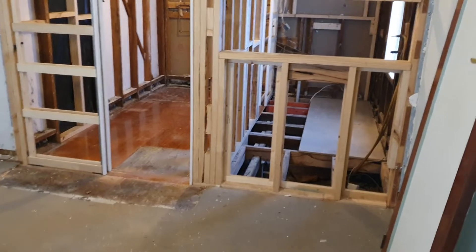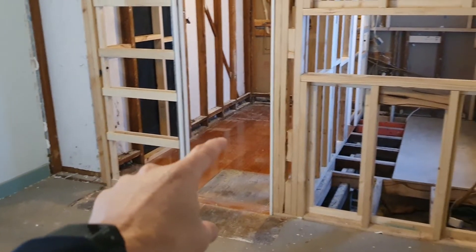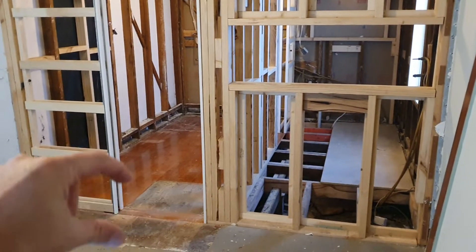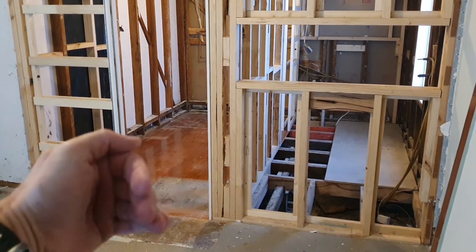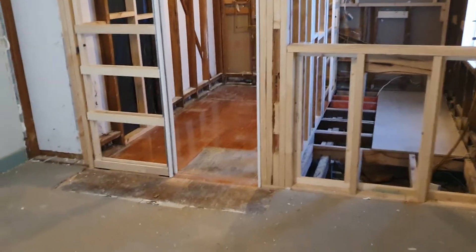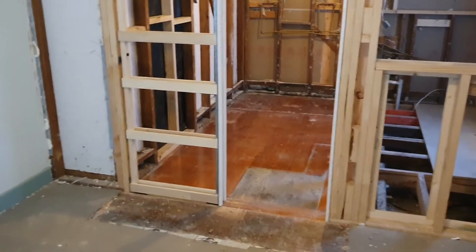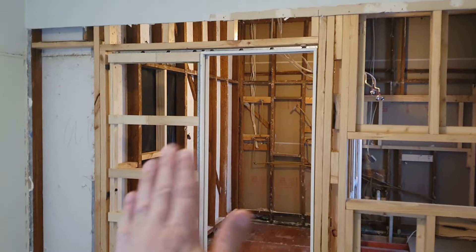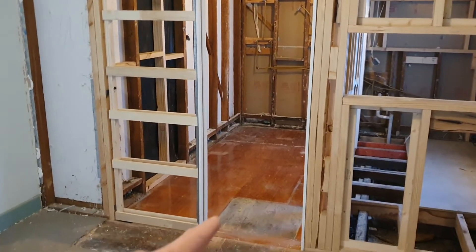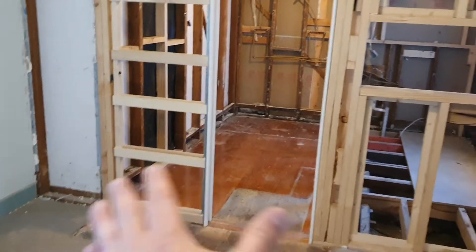The door used to be here and you used to walk into a really large bathroom. This section here used to be the robe that faced this side, and so you can see now we've removed the robe. On this side of the room where we've put this new cavity sliding door — the pockets are in there as you can see — that side will be the new walk-in robe, and it's really quite large.